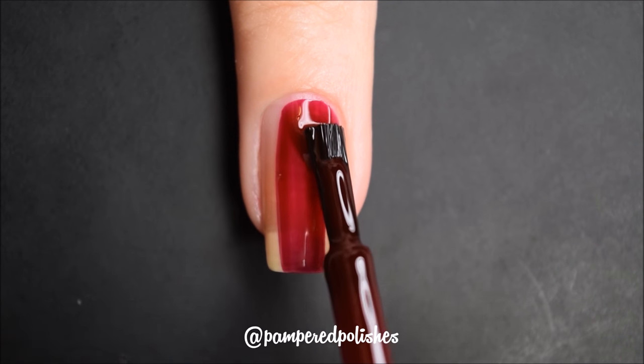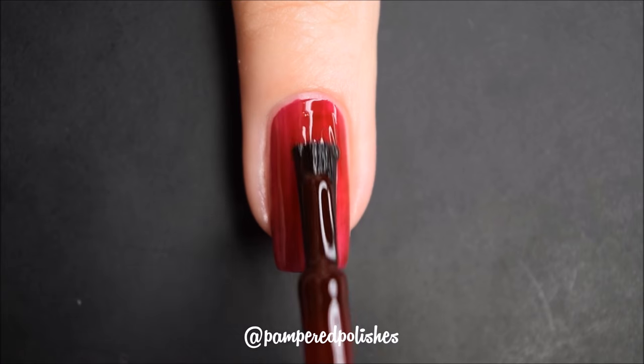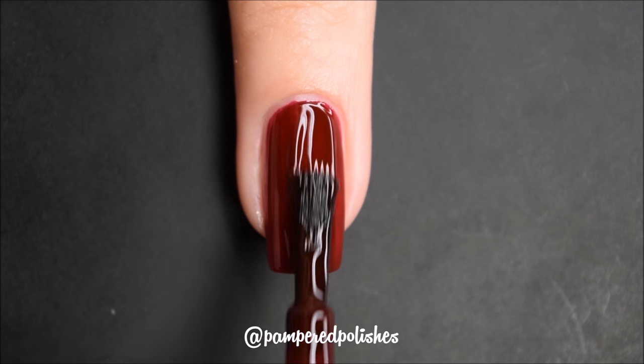The next polish is called Boss Lady, and this is a dark, vampy, red cream polish. It has a nice formula as well — very even to apply. It didn't give me any streaks or brush strokes or anything like that. This is completely opaque in 2 coats, though it does have a jelly-ish finish, so depending on how yellow your nail line is, you may need 3 coats. This also dries very fast and very glossy. In my swatch photo you are going to see 2 coats of Boss Lady and a glossy top coat.